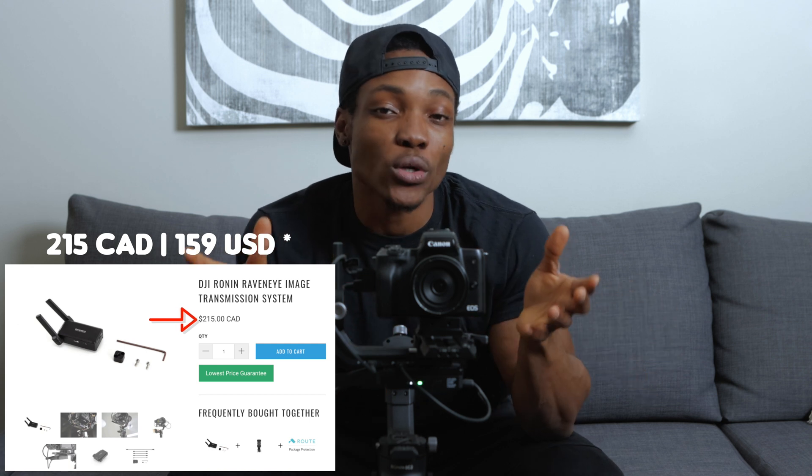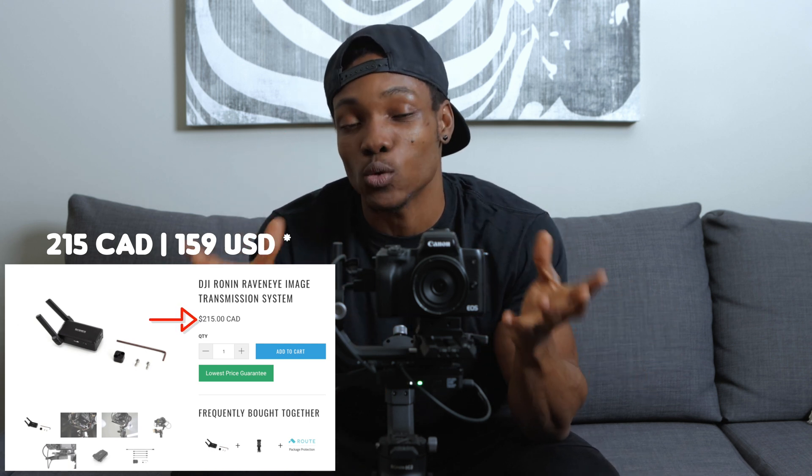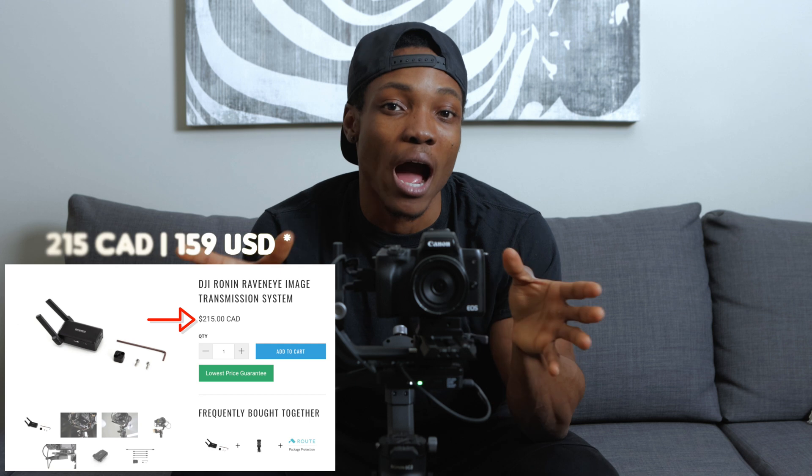This system costs about $215 US standalone, so you can buy it standalone or you can buy it as a package with the DJI RSC2 Pro combo. The combo package comes with a lot more accessories compared to the regular DJI RSC2, and I'll get to that in a different video.